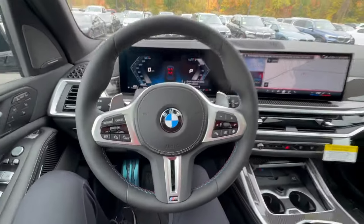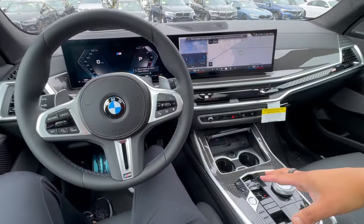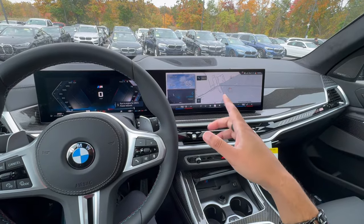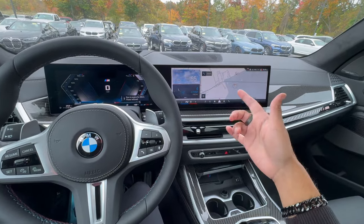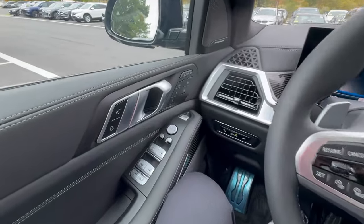Now let's jump into the cockpit of the BMW X7. For this portion of the video, we're literally going to go through every single button you see here, and then do a brief overview of the new iDrive 8.5 system. If you want more depth on iDrive, we did do a separate video that breaks the whole thing down.